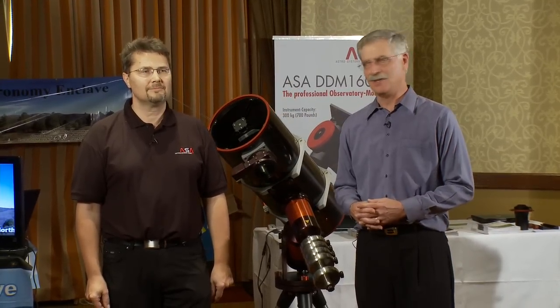Hi, I'm Dennis DiCicco, senior editor of Sky and Telescope magazine here in San Jose, California at the 2009 Advanced Imaging Conference. And I'm speaking with Egan Durbel of ASA Systems, known as Astro Systeme Austria.